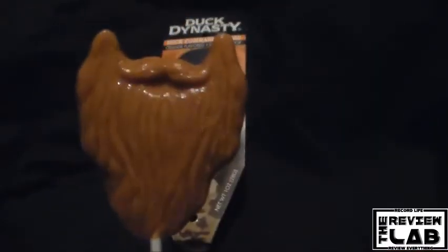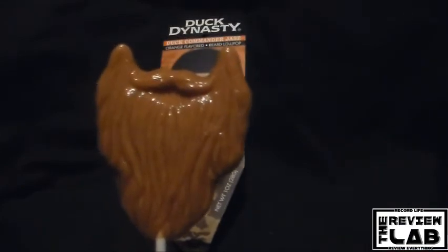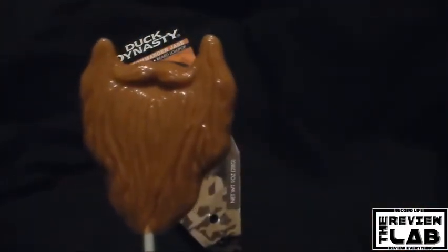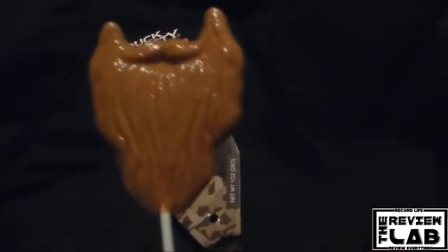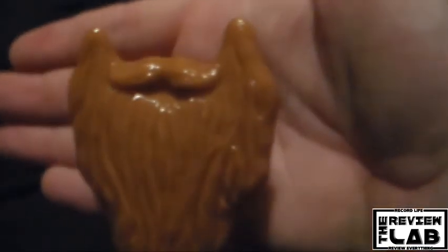It should be pretty cool. Alright everybody, thanks for watching. This has been the Review Lab for Duck Dynasty Duck Commander Chase Orange Flavored Beard Lollipop. I need a nap after that title. Until next time, thumbs up, comment down below, subscribe — more videos on the way and as always remember to record life and review everything.